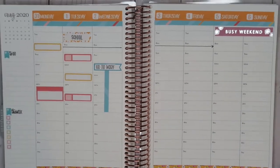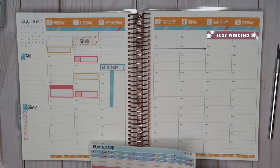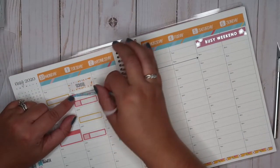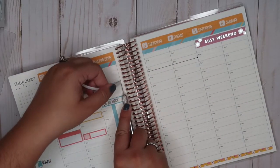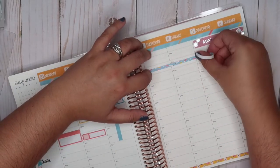You know how cute that is? It doesn't scream back-to-school, but it has a cute little pop of pencils and primary colors, so I really like it. Here's some more washi I could use to tie in the colors even more — I have two full strips so I have enough. And we'll use this strip too.